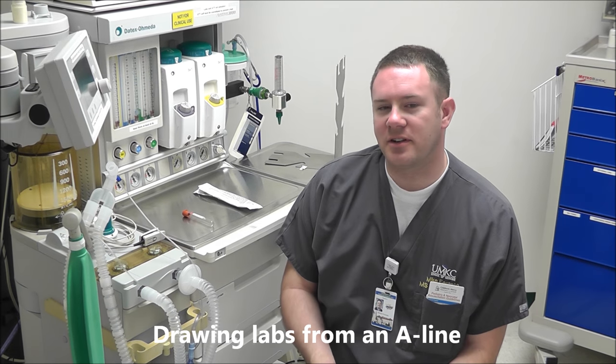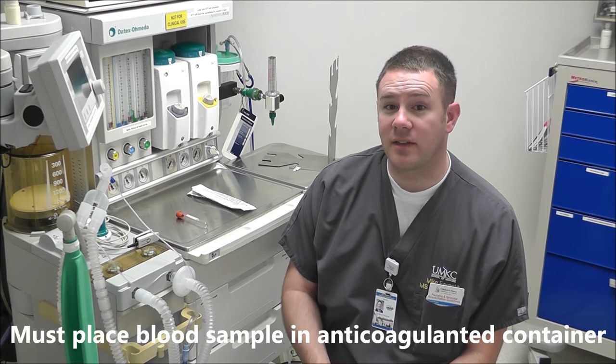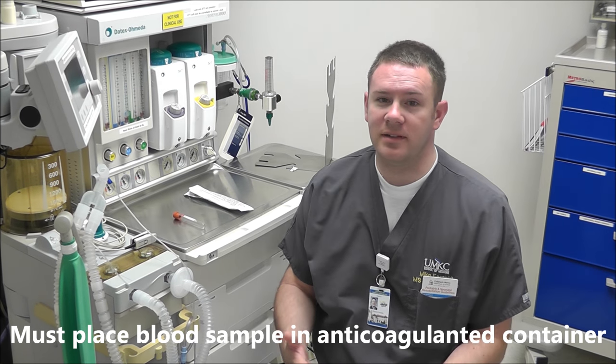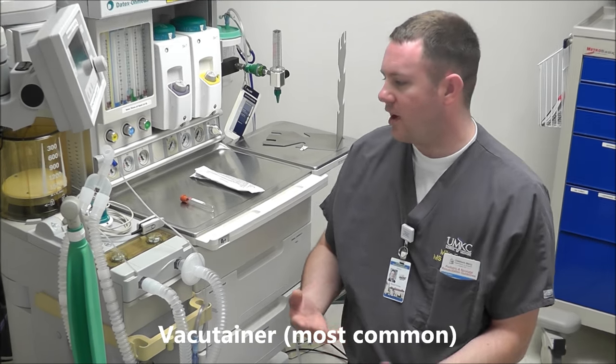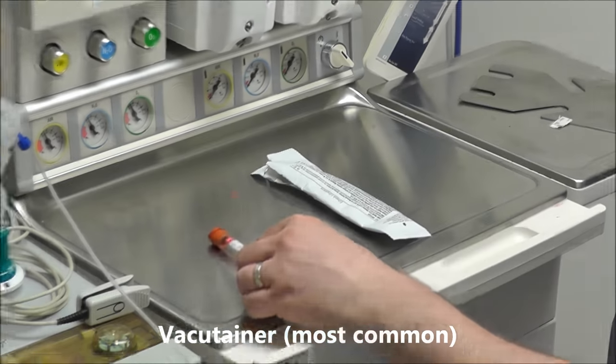Today we're going to talk about drawing labs from an arterial line. The first thing we need to consider is the container that we're going to put our blood sample into. The container must have anticoagulant. The first type is a vacutainer, which is the most common.